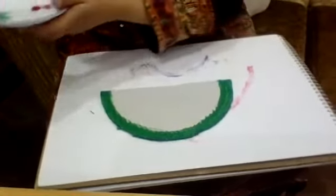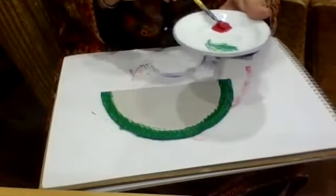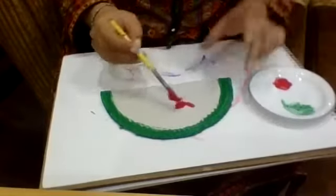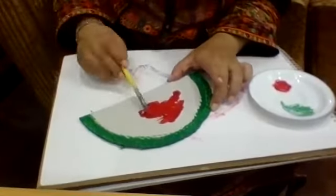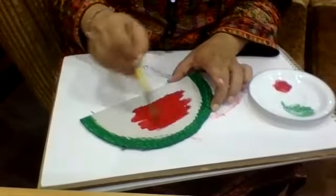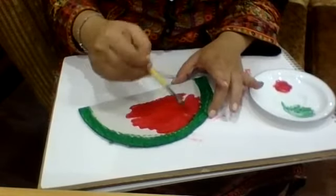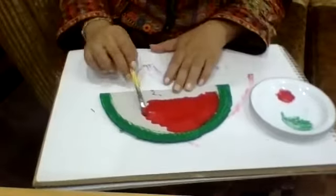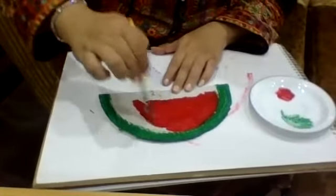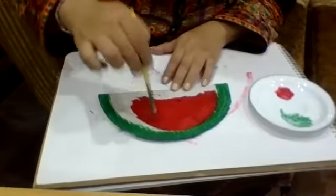Now I'm going to take out the red paint — add a little water, not too much. This is the inner part of our watermelon. I'm not adding much water; I want it a little thick so I can handle it easily. Everyone loves watermelon — even the color is very nice. I love the color red especially because it is my favorite color.